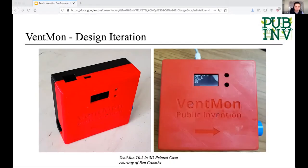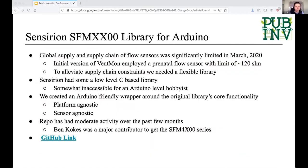I'm going to talk super briefly about one of the critical components in all these ventilator devices: the flow sensors that measure actual air flow. The global supply chain for flow sensors was significantly limited in March, and this was something we identified pretty early on as a problem we needed to solve. For example, the initial event mom that we built used a neonatal flow sensor which has a very tiny hole and was really hard to breathe through for an adult.